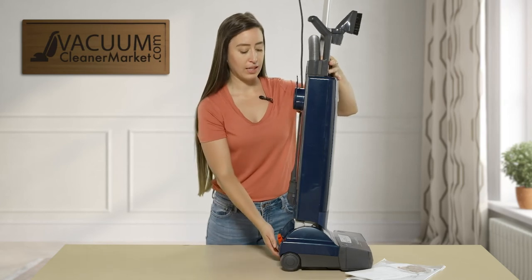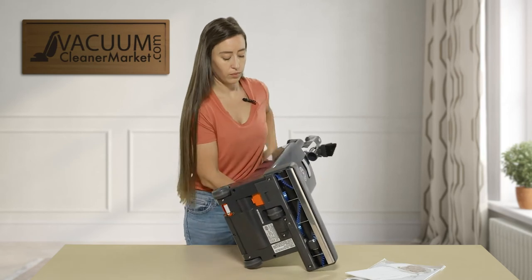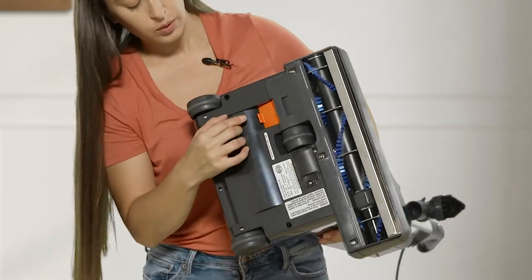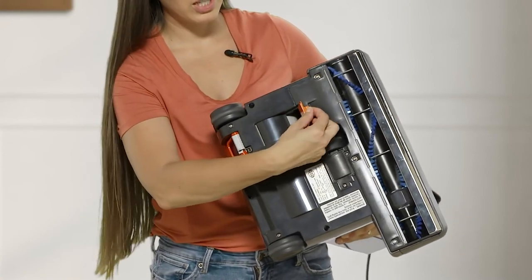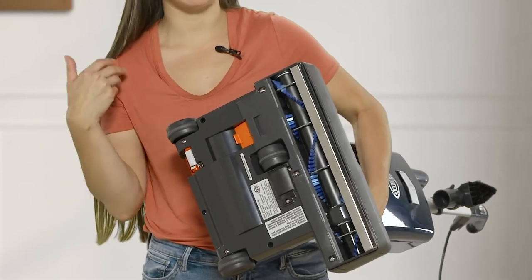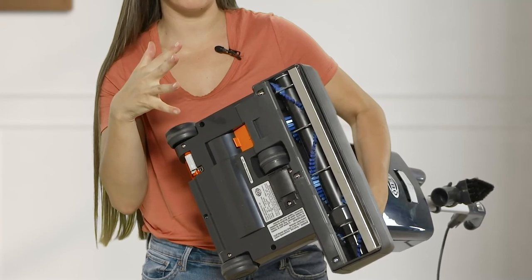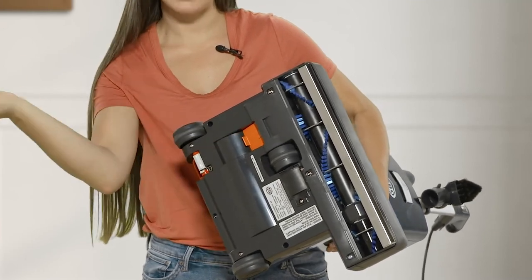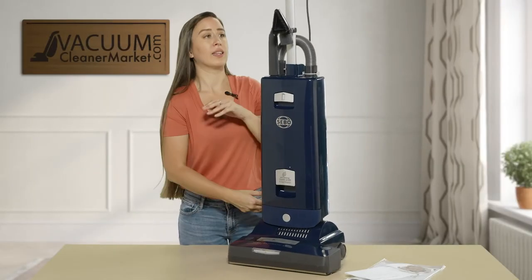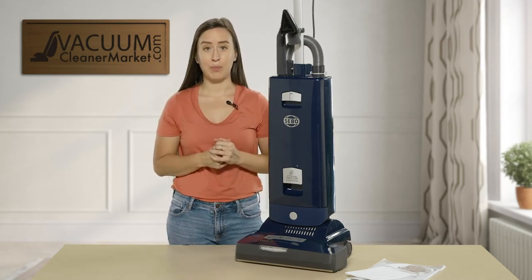I'm going to show you one last thing about this model — I'll flip it over. On the underside, you can see the brush roll. There is a little compartment on the bottom of your machine. If you open this compartment, if you were to vacuum up something you hadn't intended to — such as a sock or a toy — your vacuum is going to automatically stop spinning its brush roll, and you can easily just take the item out of the machine. It's a bit of a game changer. SIBO really did think of everything with this model.